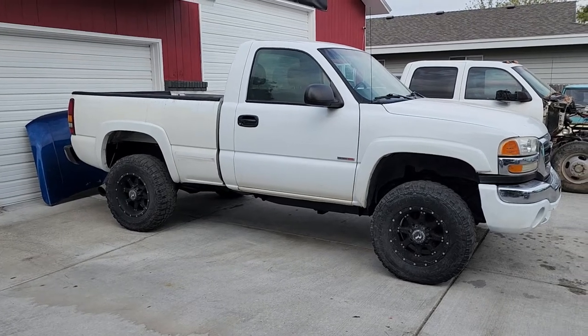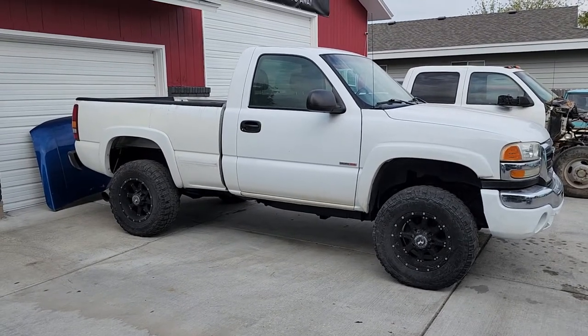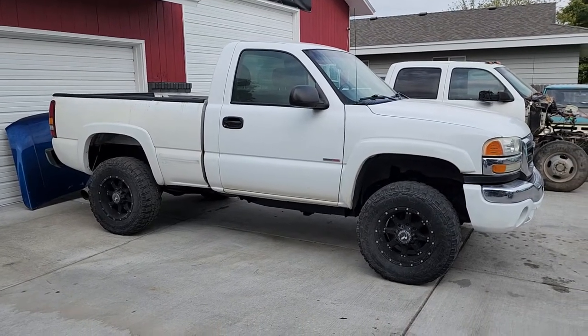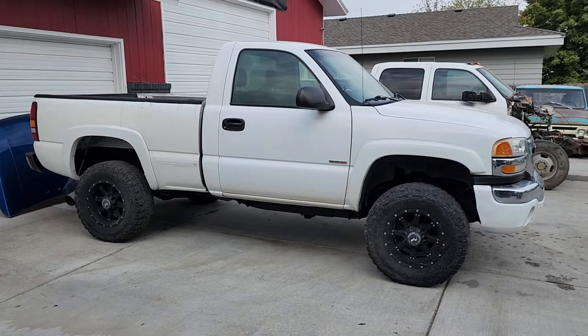I didn't think to take any videos of this during the build process. I've been putting stuff on TikTok but I've been neglecting to do YouTube videos, but I built this regular cab short bed Duramax.